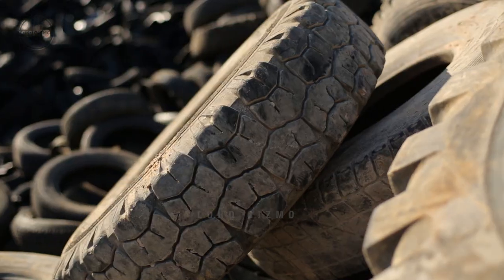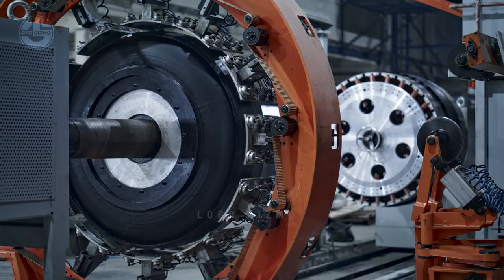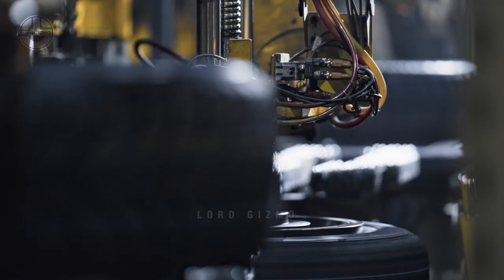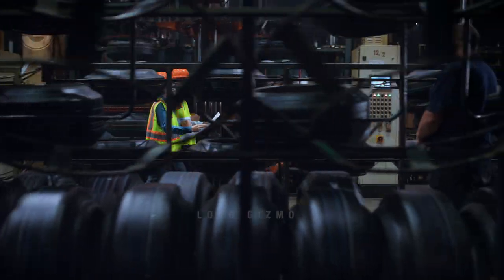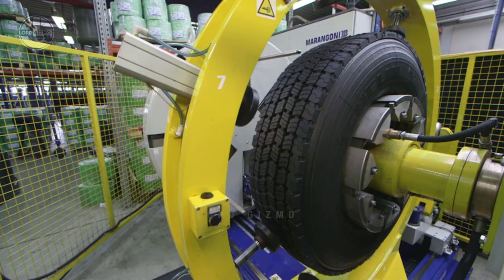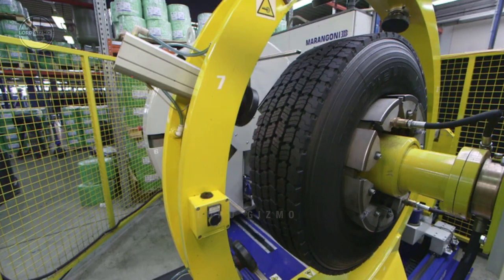Retreading old tires, often referred to as tire recapping, is the process of refurbishing worn tires by replacing the old tread with a new one. This process extends the useful life of a tire by reusing the tire body or casing, which is often still in good condition even after the tread is worn down.